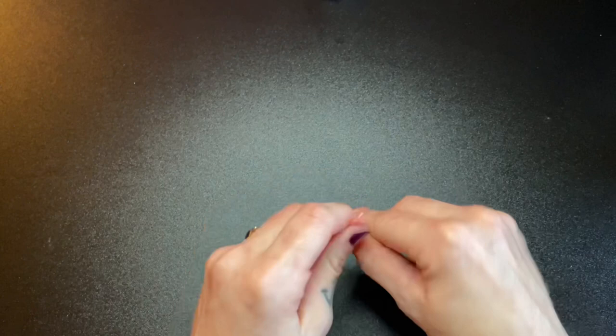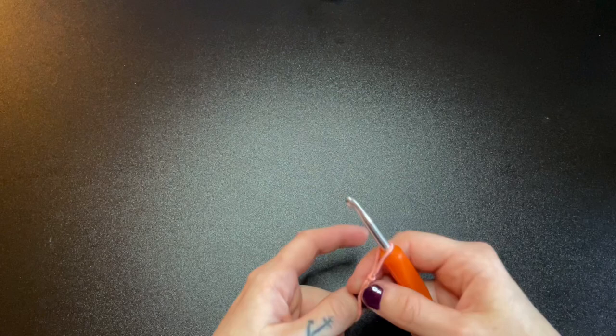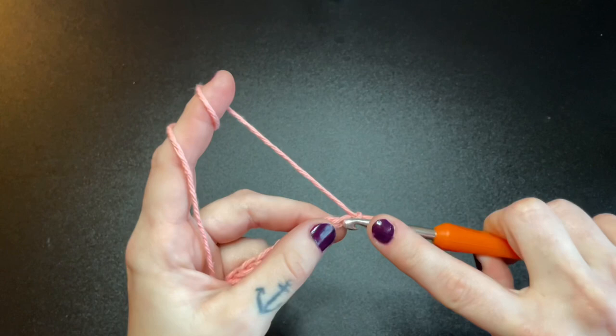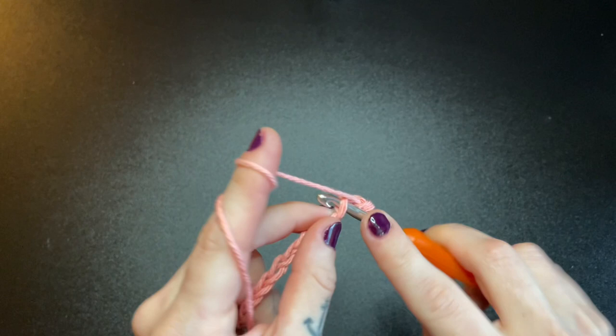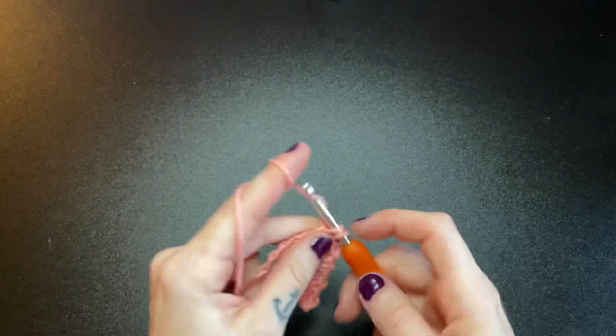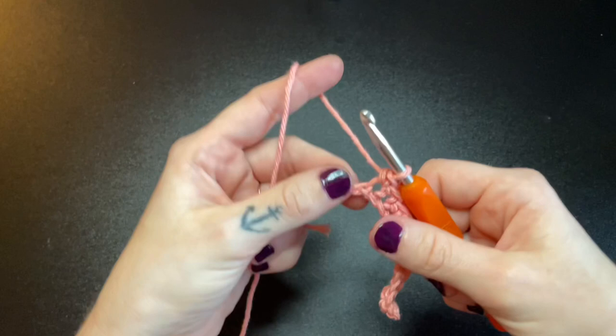To get started I'm going to make my slip knot, and for a size small I'm going to chain 13. If you're trying to make another size, I have the recommended chain lengths posted here. After you've made your foundation chain, insert a single crochet into the second chain from the hook and continue single crocheting all the way down and stop before you reach the last chain. I've approached the last chain and here I will be inserting three single crochet all into that same chain space.